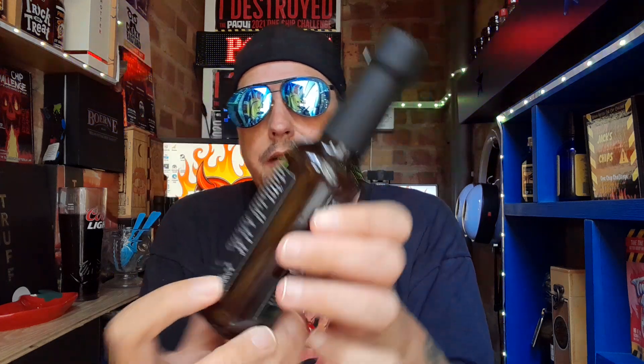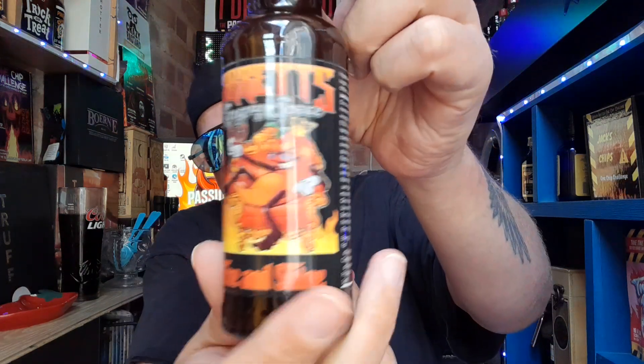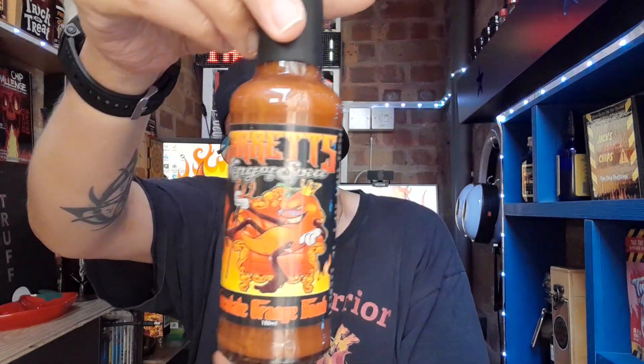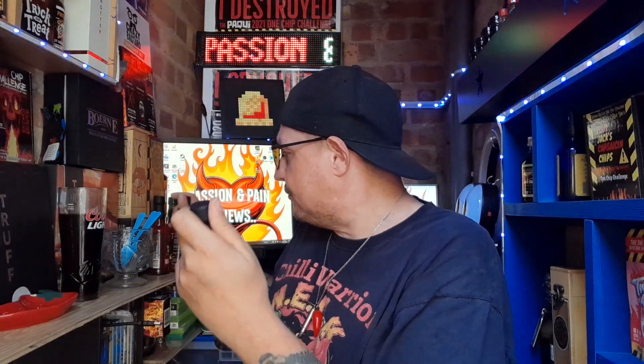Calorie-wise you are looking at 87 calories per serving, which is pretty damn good. Back to the sauce itself — I love the Garrett's King of Spice labels. They all look the same. This is the Chocolate Orange Bomb, which I'll be reviewing in a later video. The labels are pretty much the same but it's his logo, it's what people recognize him by.